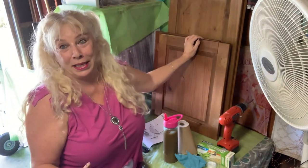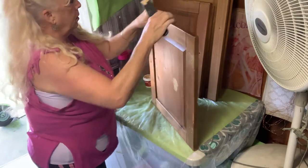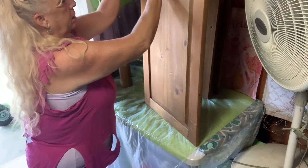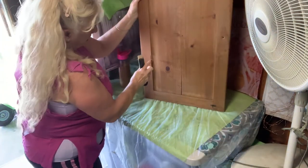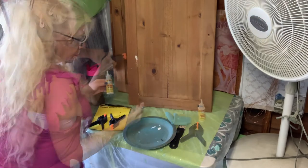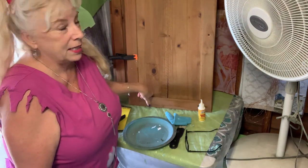I wasn't expecting that - one of the doors has some wood that broke a little bit. Wood glue! I'm going to use some clamps that I got from Dollar Tree. I just thought of something - I hope it doesn't glue to the clamp. I just have to wait for it to dry, then I'm sanding it.